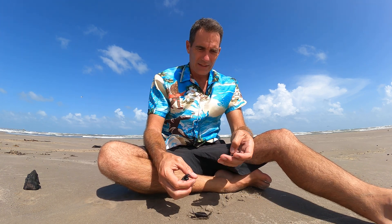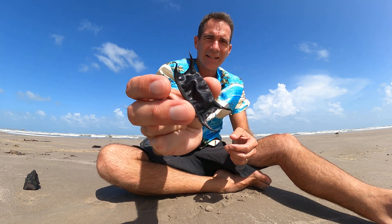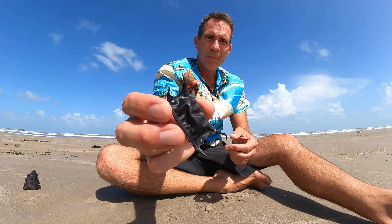Jace Tunnell here from Mission Aransas Research Reserve at the University of Texas Marine Science Institute. Today we're going to be talking about some of these weird looking things we're finding on the beach. These are skate egg casings. A skate is something that looks just like a stingray but doesn't have a stinger. They're related to sharks — a flat fish that feeds on the bottom — and we have a couple of species here in Texas.